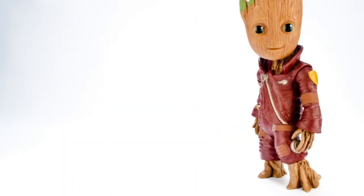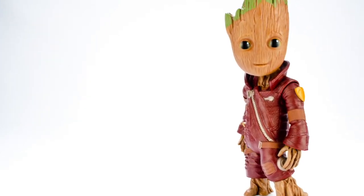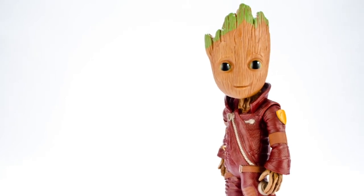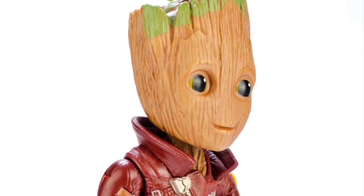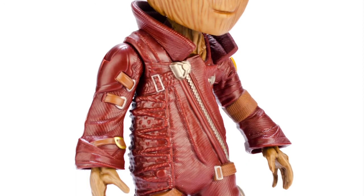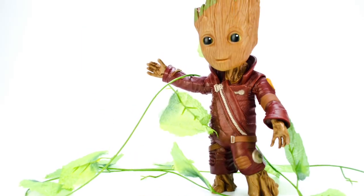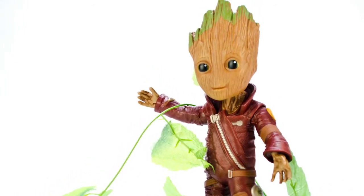Groot does not have any articulation in his legs, and while this leaves him a little wooden, the designers made up for it by sculpting the figure in quite the dynamic stance. This is one of those situations where adding articulation just because it's expected could have ruined the overall look of the design. There is not a single screw hole in the figure, and the shoulder joints blend in well with the arms. Incorporating hip or knee articulation into the sculpt would have been obtrusive and taken away from the otherwise seamless flow of the figure. Overall, Groot's posture just exudes mischievousness and gives you the impression that he's going to run off into trouble the second you look away.